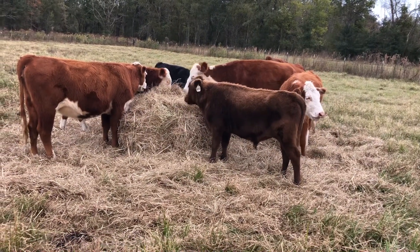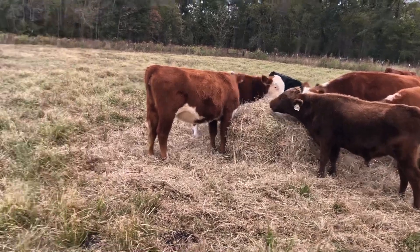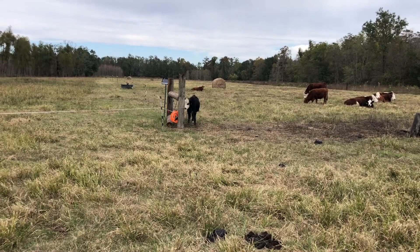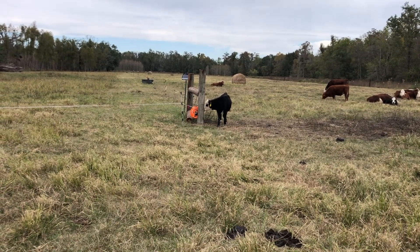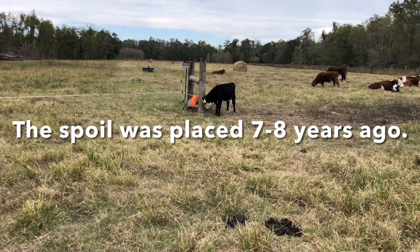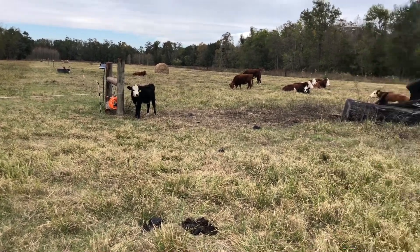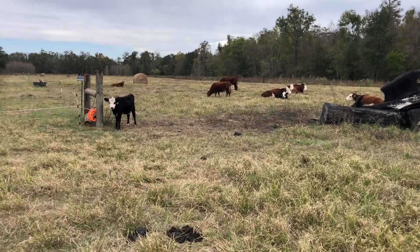I wanted to share my personal experience with regenerative ranching, and it involves this field right here — about a 20-acre field. The parish dredged a drainage canal on the north boundary of our property, and they needed somewhere to put all the spoil. Before we purchased this land, about seven or eight years ago, they put all the spoil from that dredge job on this field, making a nice, crowned, well-drained field in the middle of generally low bottomland hardwood area.